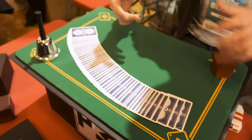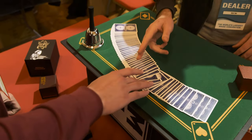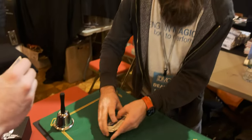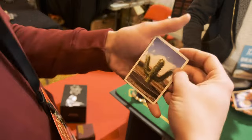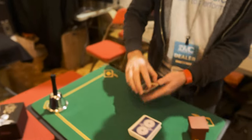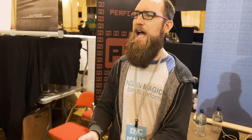Go ahead and slide one out. That one? Yeah, go ahead. Take it and look at it. I'm going to work out what that one is — I'm going to get a couple of cards, so we'll do this. Oh, you're looking at the cactus.